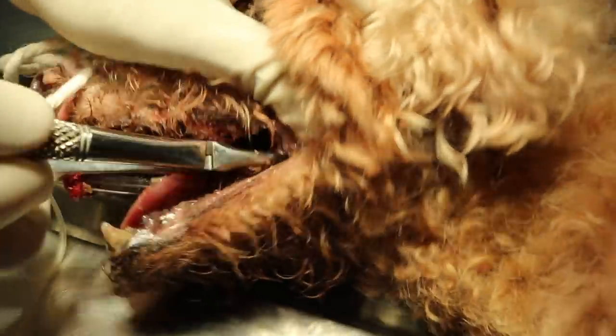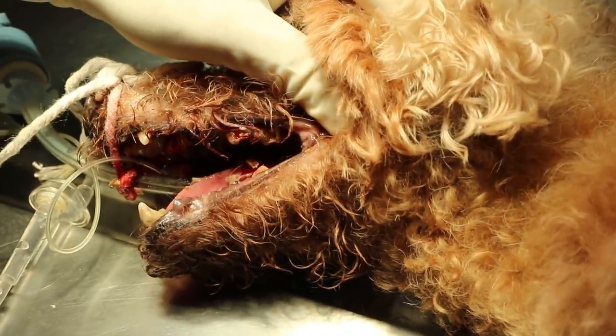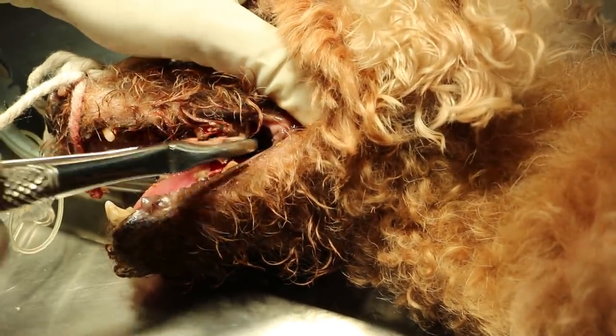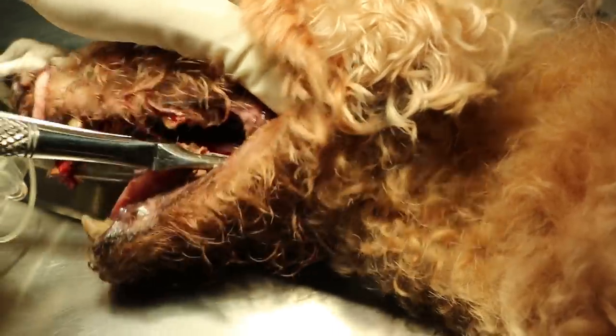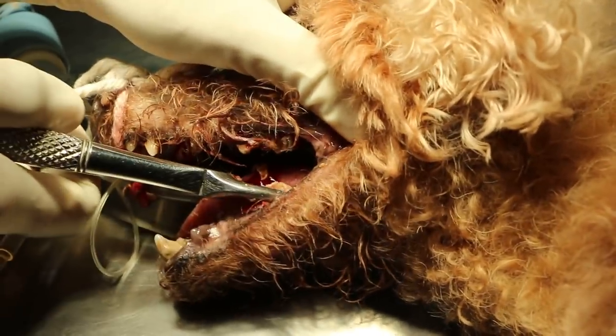So this video just shows that the oral-nasal abscess on the right side of the face below the eye is due to the root. I'll stop the video now because the rest is just extraction of the other teeth.